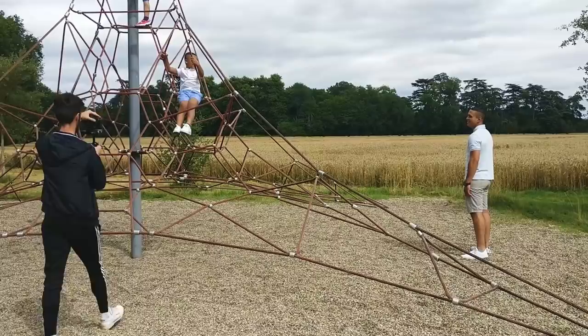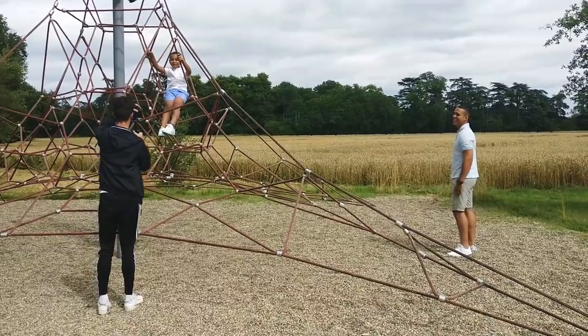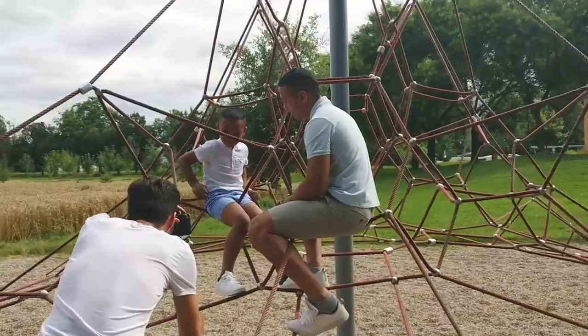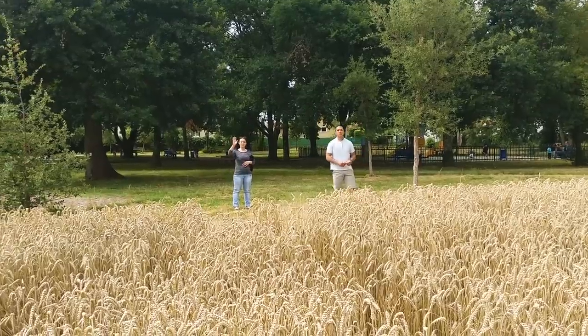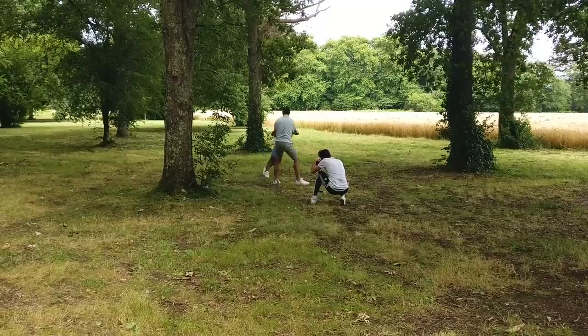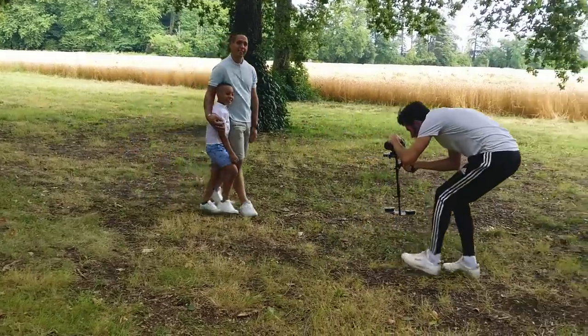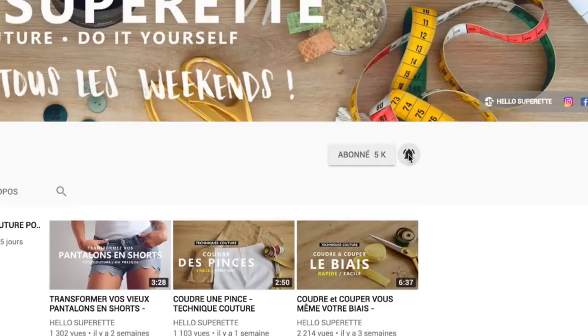Pour vous montrer qu'il y a plein de façons de faire ! On fait un gros bisou à Chris, le fils de Brian, et Brian, qui ont posé avec nous dans cette vidéo et qui sont trop mignons tous les deux. On est allé les filmer dans un parc — c'était la première fois qu'ils posaient tous les deux et ça s'est super bien passé. Si vous êtes nouveau sur la chaîne, bienvenue ! On vous conseille de vous abonner et de cliquer sur la petite cloche pour recevoir toutes les notifications à chaque nouvelle vidéo.